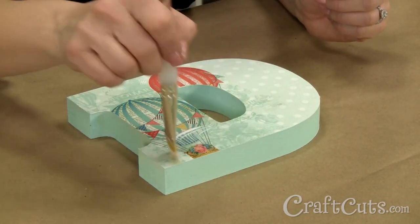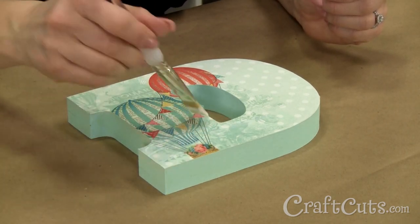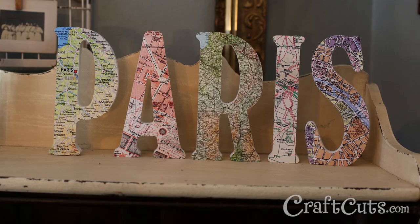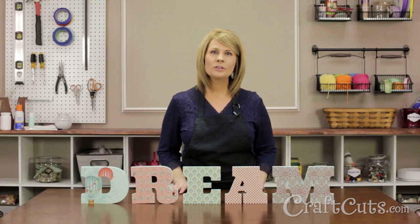If you want a glossy finish or a way to protect the paper on the face, brush the decoupage medium onto the face of the letter. Once all is dry, the decoupage medium will have a clear glossy finish and your letters are ready for display. Here are our letters as well as some others we have made using maps and comic books. Good luck with your project and if you have any questions, please contact us and we'll be happy to help you. I'm Dawn Mello for Craftcuts.com and thanks for watching.